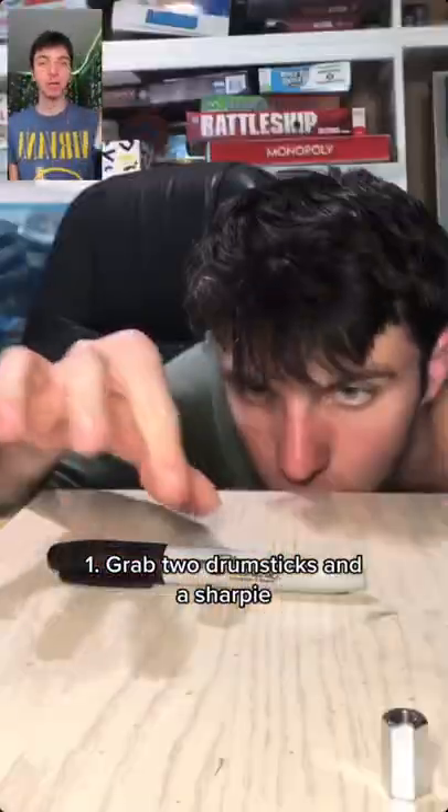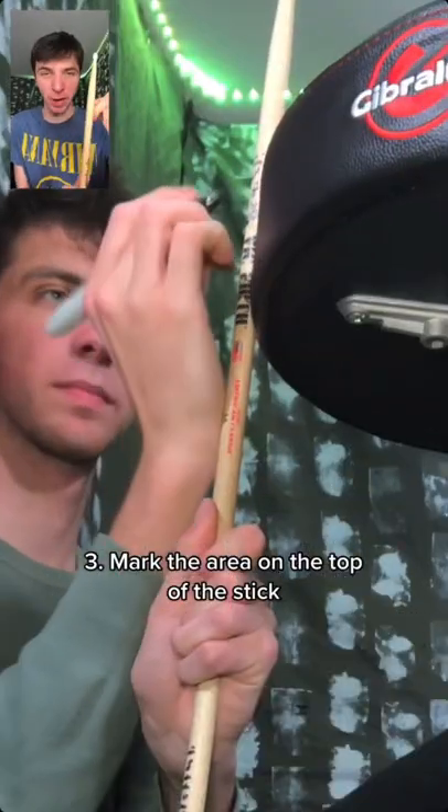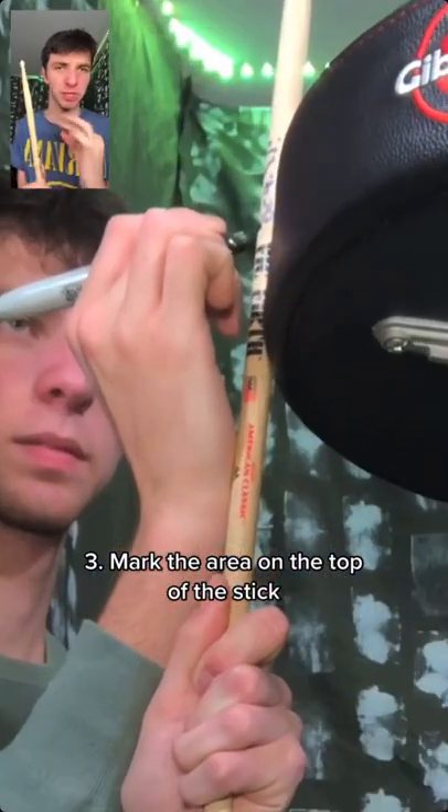First, grab two drumsticks and a sharpie and stack them next to each other next to the drum throne. Then whip out your sharpie and mark the area on the top of the stick where the drum throne stops.